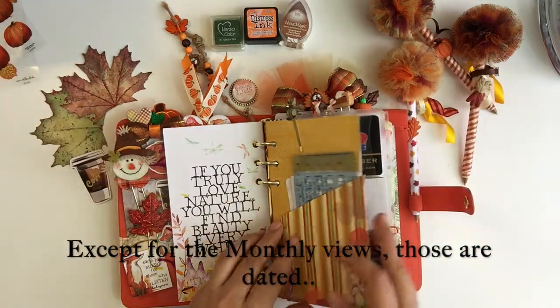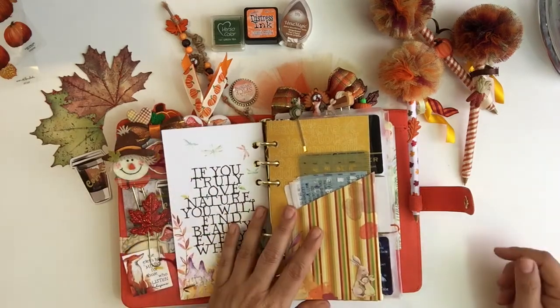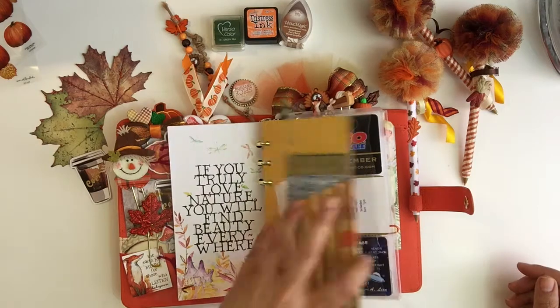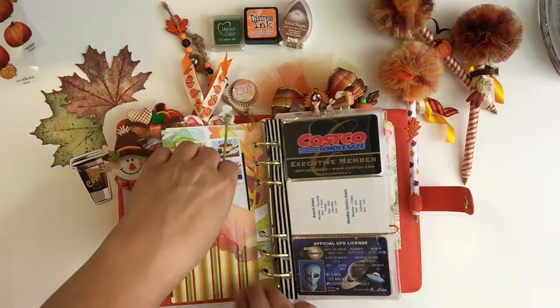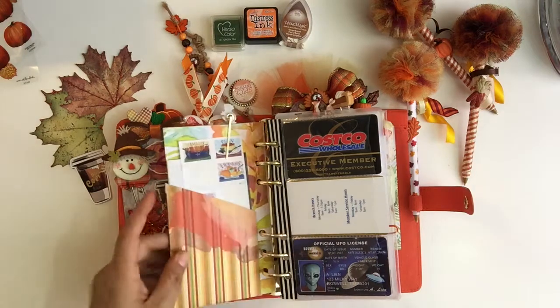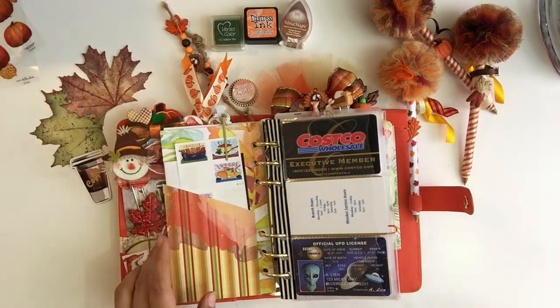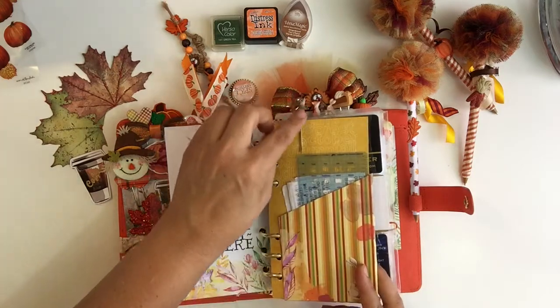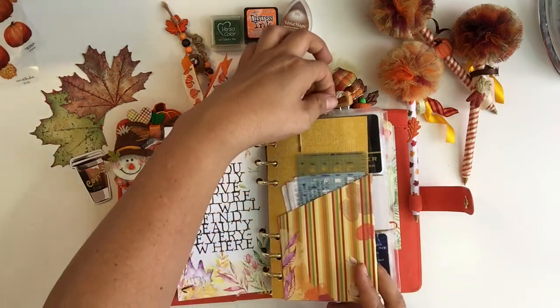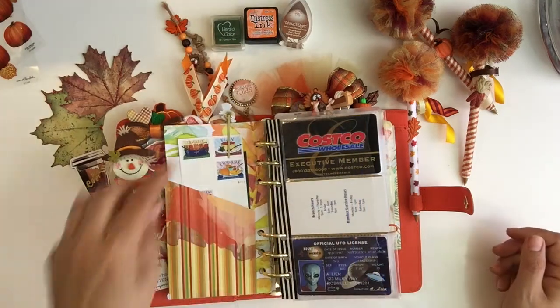I always make these pockets and I keep my receipts in them, because I use this as a wallet as well as my planner. On the flip side of this pocket, there's another pocket where I like to keep my stamps. She had a pack of little woodland character paper clips in her kit this time — I think it was an add-on. I thought they were cute.